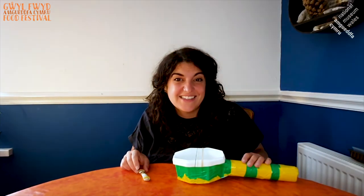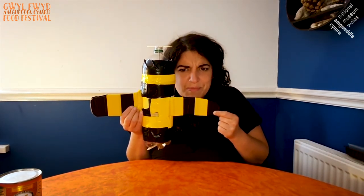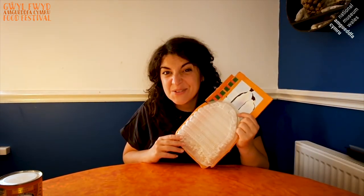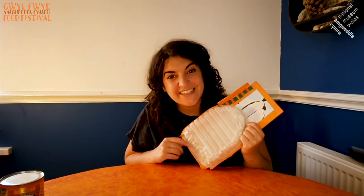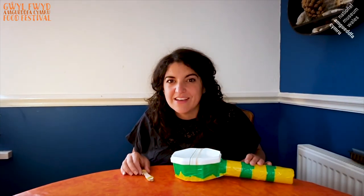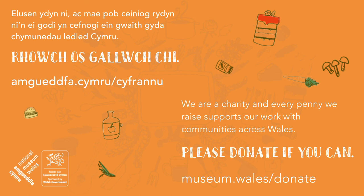The world is your oyster — dyma ddau syniad yn unig — this is only two ideas. Remember, you are the artist. The only limit is your imagination. And here are some other ideas: a shaker made out of a syrup tin, a guitar in the shape of a plane made out of a pop bottle — cool, eh? And here's a washboard made out of an old chicken tray. Perhaps you could come up with some of your own ideas. Thank you very much for watching. I hope that this has inspired you to try and make some of your own things out of food packaging. Remember, we haven't got to throw everything away — reduce, reuse, recycle. Good luck!